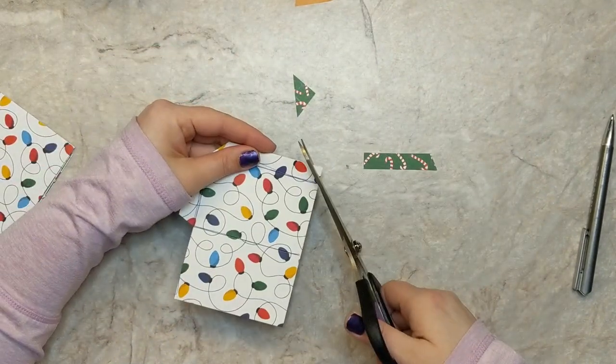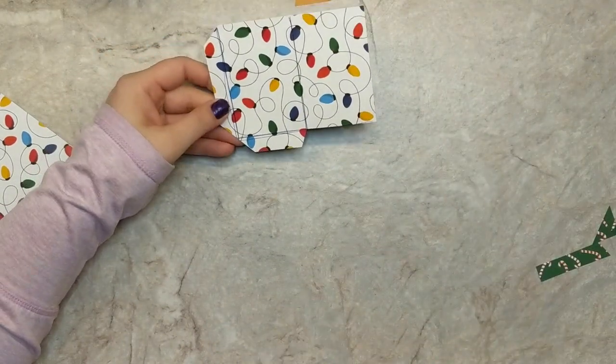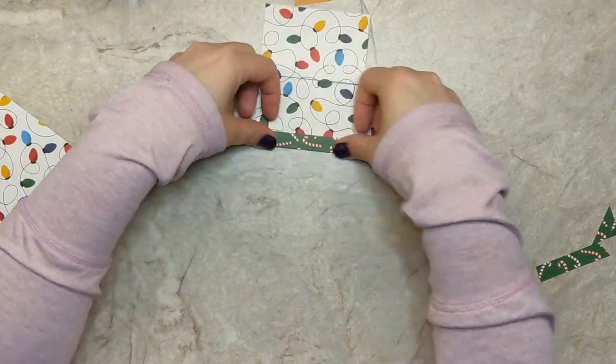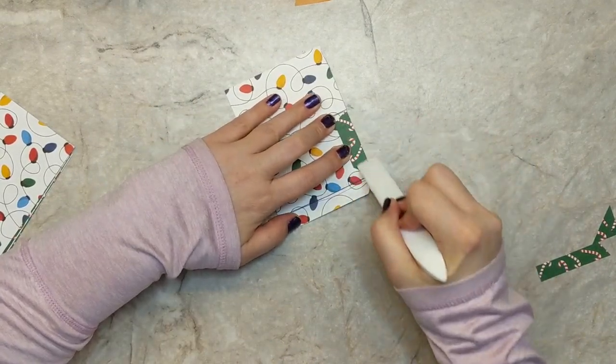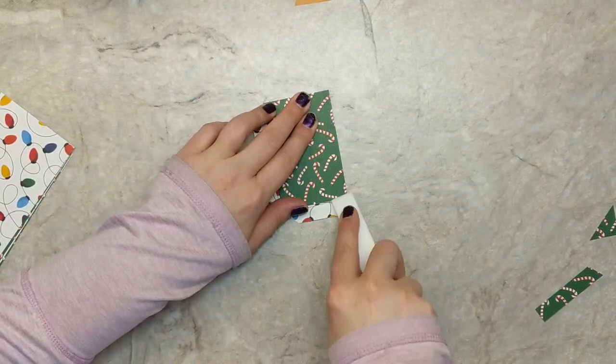You're going to cut off those corners, and this is what we should have when you're ready to create your pocket — something that kind of looks like this. We're going to go ahead and start creasing all of the score marks and then you'll see this start to come together. We'll fold all of those scores and crease them with a bone folder.